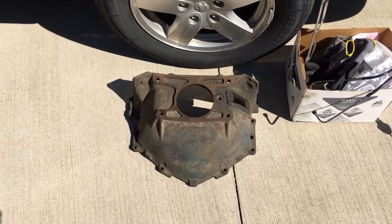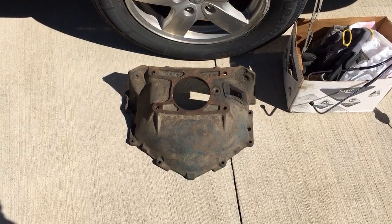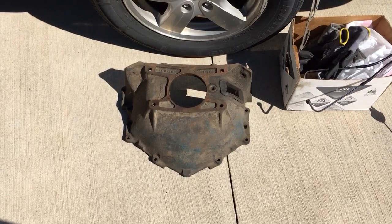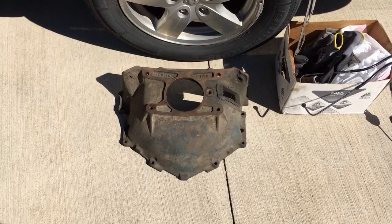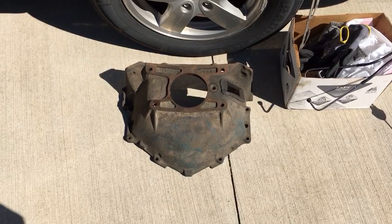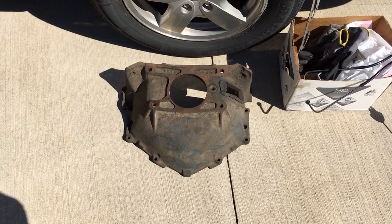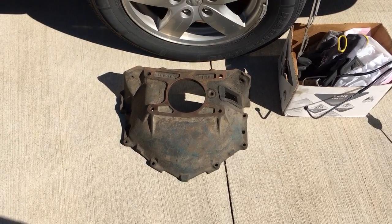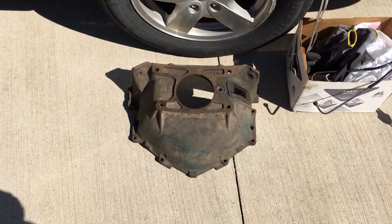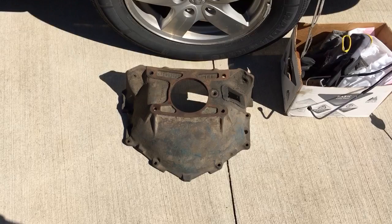That is my personal experience on why I don't run aluminum bell housings. I wanted to get a blow-proof bell housing but it just wasn't in the budget — if I plan on actually getting this thing running soon, I can't spend $400 to $600 on a bell housing. So I went back and found information on these old cast iron bell housings — they're heavy, but they're as close to a blow-proof setup as you're gonna get without spending a buttload of money.